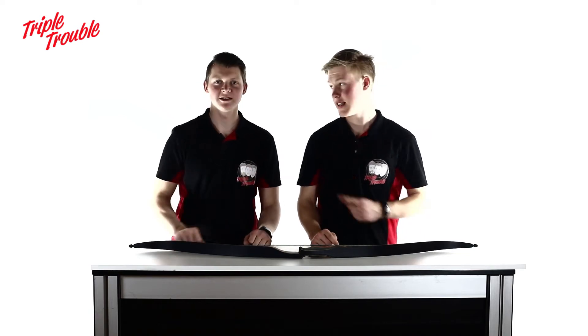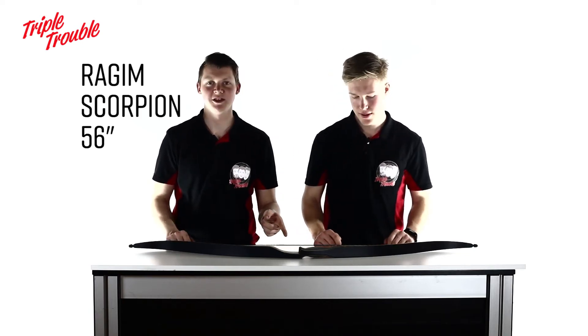Welcome to Triple Trouble. This is Gijs. This is Chef. And we're going to talk about the Regime Scorpion.